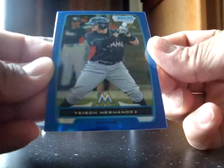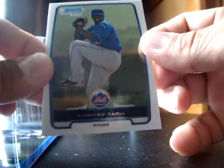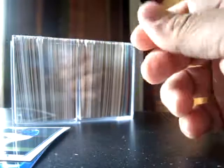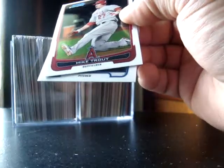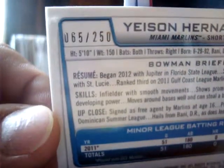Now for the Bowman Chrome 2012 pack — it contains three cards. We got Yesun here, Domingo Tapia, and a Mike Trout. That's a dollar right there — Mike Trout! This one is Yesun Hernandez, and it's actually numbered to 250, so that's pretty neat.